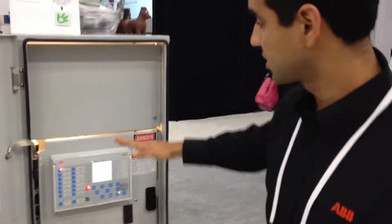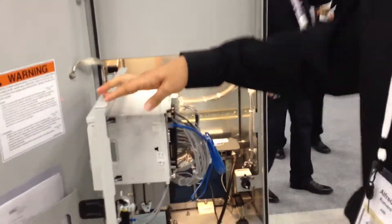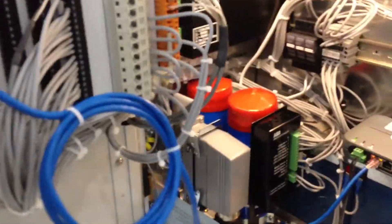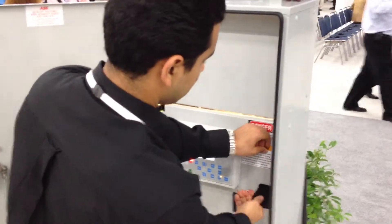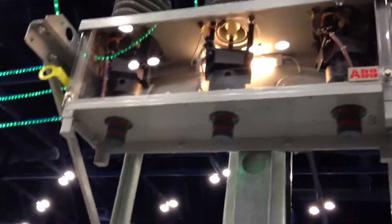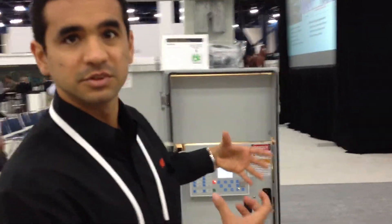The low voltage cabinet has a controller that controls the high voltage cabinet. It also includes battery backup — basically, once you lose your normal AC power supply, you can back up your system.